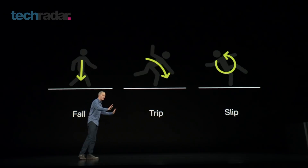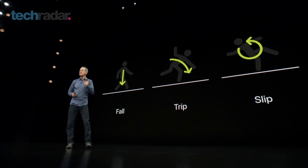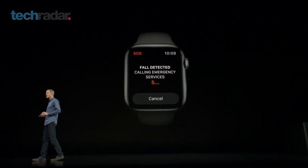It can even detect a fall with a new advanced accelerometer and gyroscope. If it recognises you've fallen, it can send out an SOS to a predefined contact.